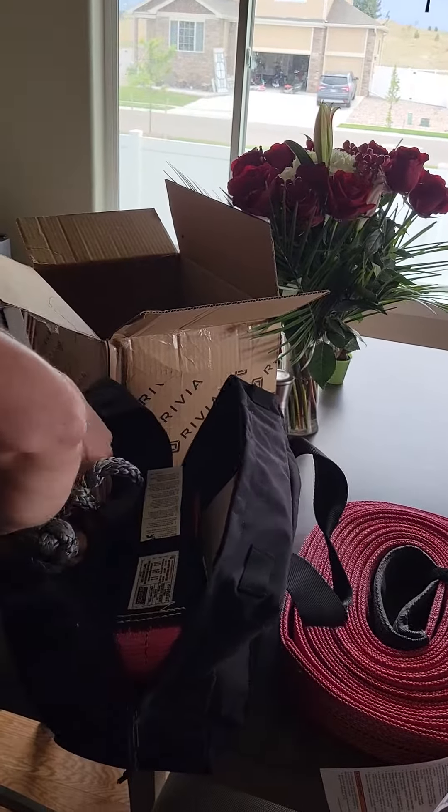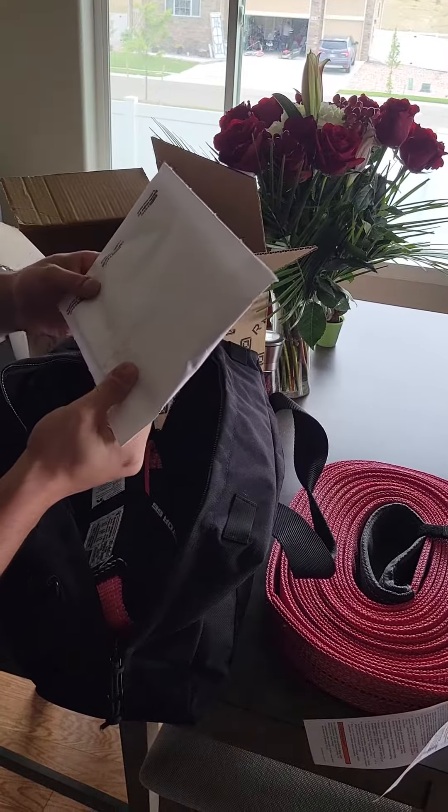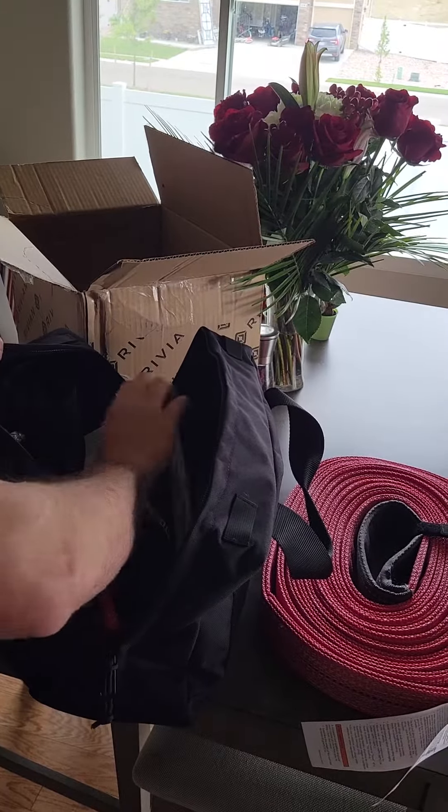This is like a $700 kit from Rivian. And then I don't know exactly what this is — Uline. I think this is just some pads or whatnot.